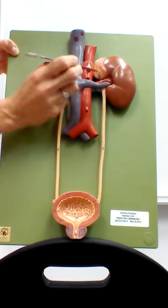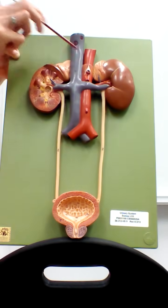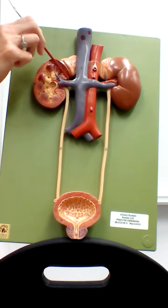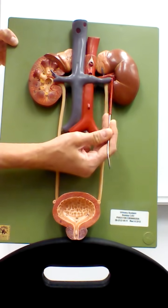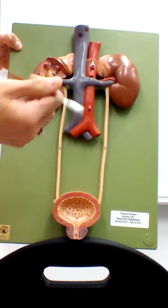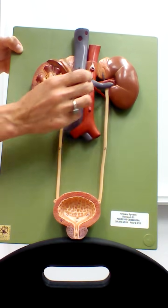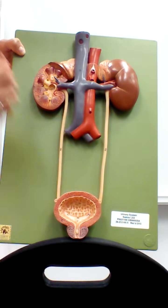This red vessel leading to the kidney is the renal artery, and on this side the renal artery is covered up by the vein. The blue vessel is the renal vein. We also see these long tubes coming out of the hilum of the kidney on either side, which are called the ureters.